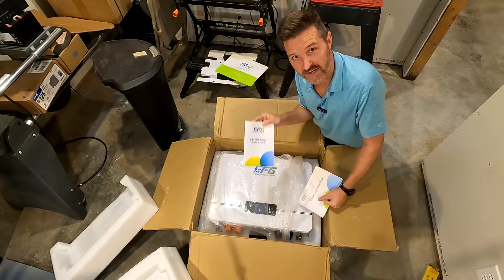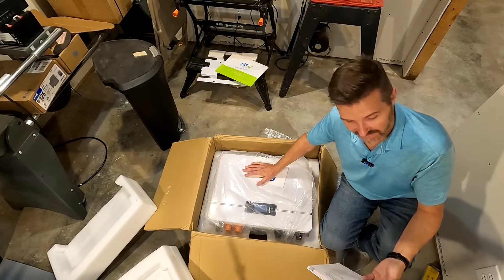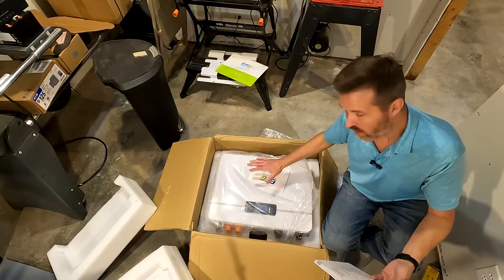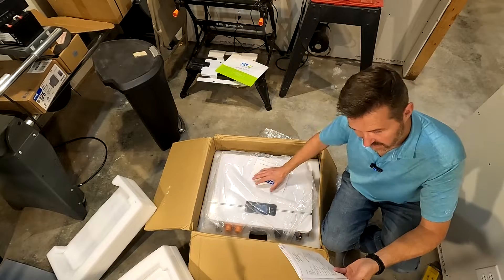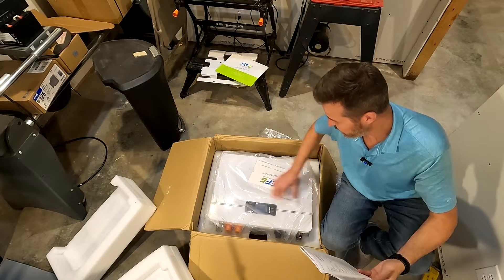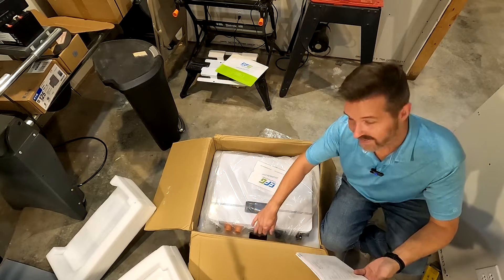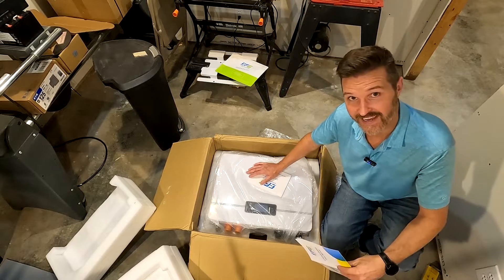We also have a user manual, an inspection report, and accessories. The model of the battery I have right here is the EFG W48100 — this is the wide version. There's also a wall-mountable version called the WL, which is a little bit longer. The dimensions are 21.6 inches wide, 16.5 inches tall, and 6.1 inches deep. It weighs about 106 pounds, which is 48 kilograms.